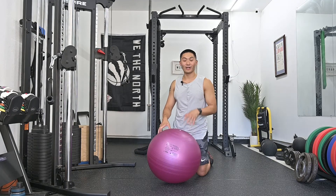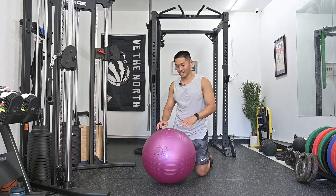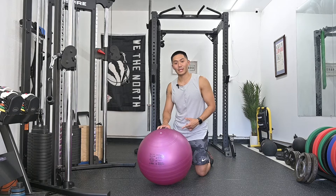Alright, so this is the plank on a stability ball. What makes this unique compared to a regular plank is that the instability triggers your core to turn on and react so that you can maintain balance.